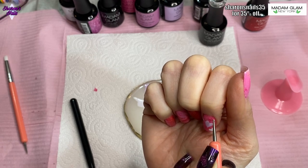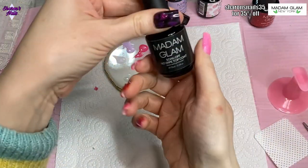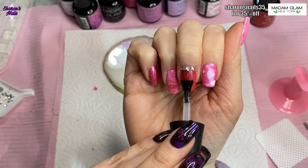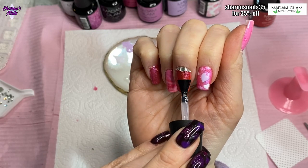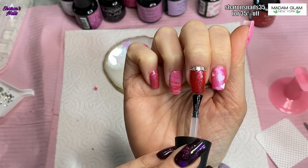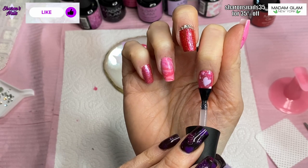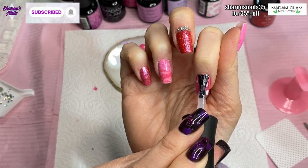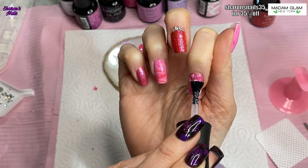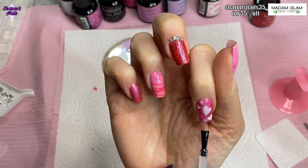On the middle finger I'm putting some rhinestones I got from my latest Temu order. I put those on off camera because I couldn't stick them on and stay in shot at the same time. Then I'm top coating the pointer finger. I did go in off camera and matte top coated the marble nails because I preferred them matte, and I also did some of the hearts on the pinky finger the same as the pointer finger.